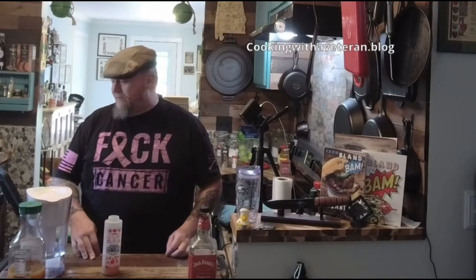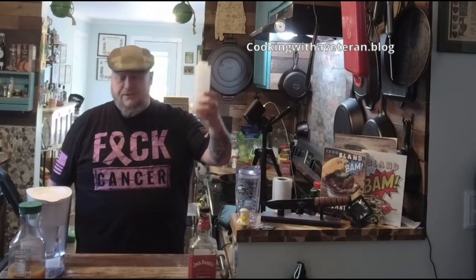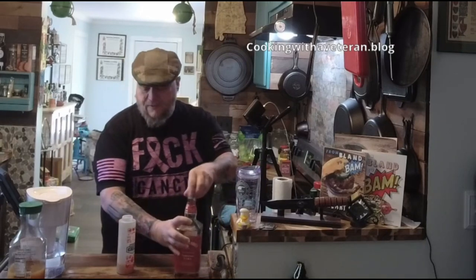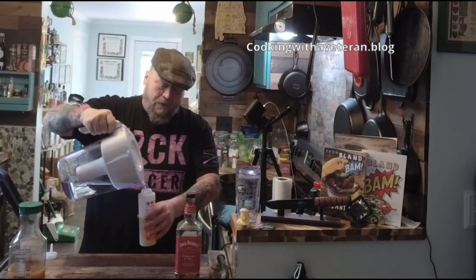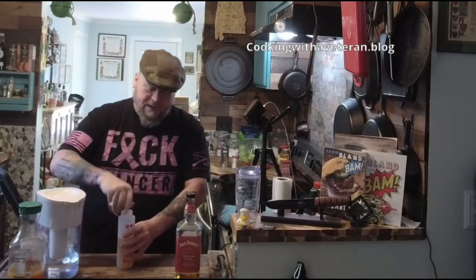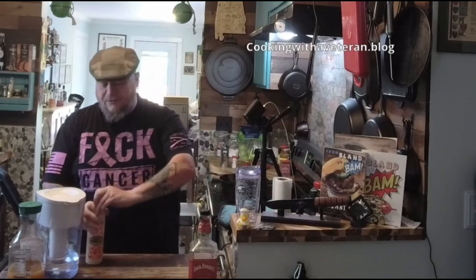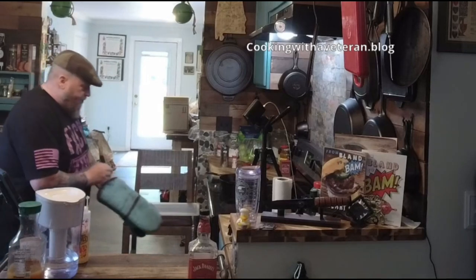Welcome back — I want to quickly show you how I'm keeping the ribs moist. I have a barbecue spray bottle; I filled it with about two ounces of applesauce, about half an ounce of Jack Fire, and then filled it up about halfway with water. That's going to help keep the ribs moist whether you're doing it in the oven or on the grill.